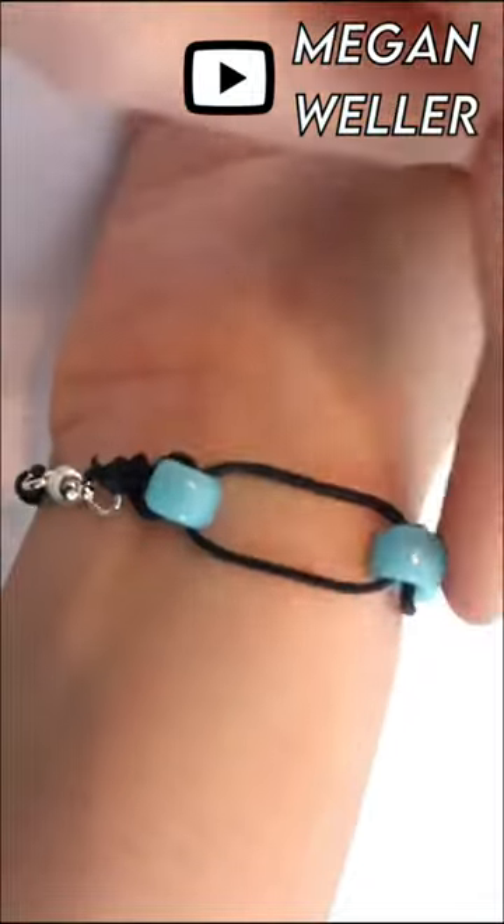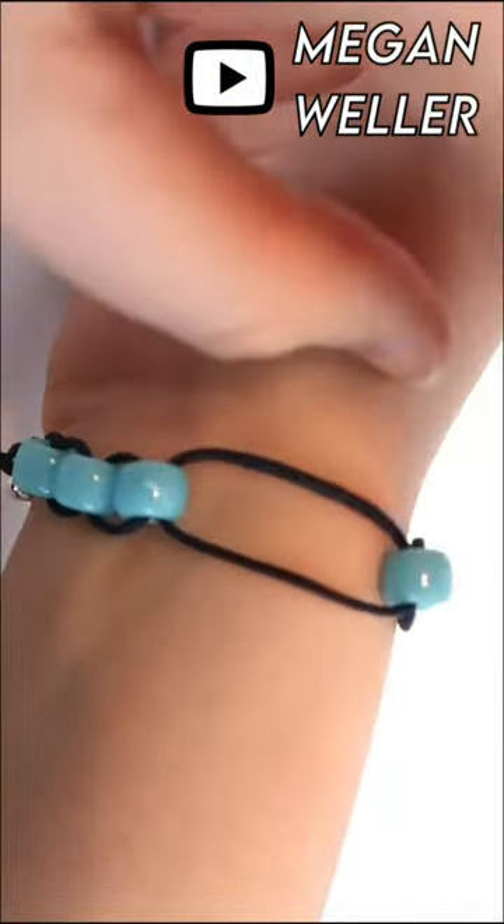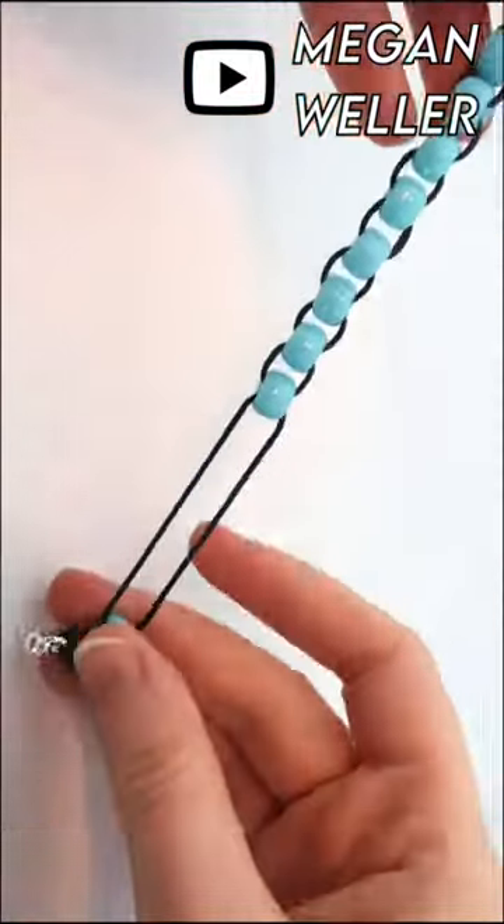While the bracelet's on your wrist, you can roll the beads back and forth like this. Or you could take the bracelet off and slide the beads up and down.